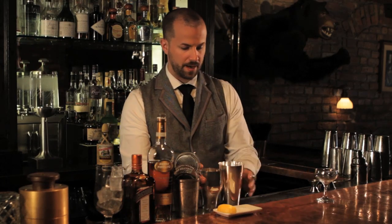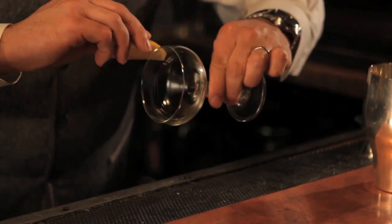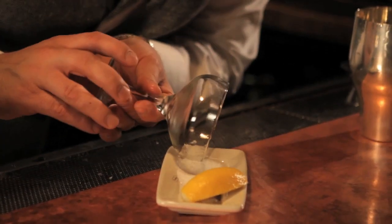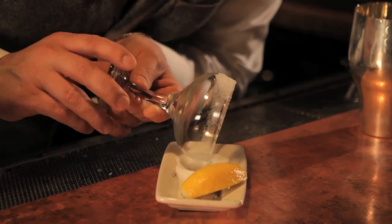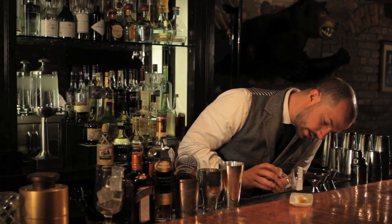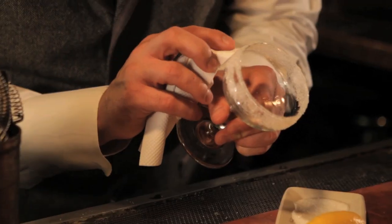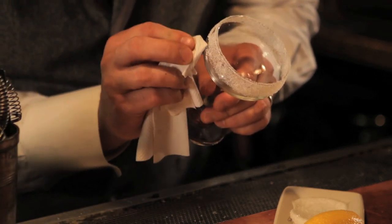Before I do that, I'm going to prepare my glass. The sidecar is made with a sugar rim, so I'm going to rub lemon around the edge of the glass. And then I'm going to carefully roll the glass, trying to make sure that the sugar does not go into the glass, until I get it somewhat evenly coated all the way around. Then I'm going to take a towel and just even out the rim, making sure to brush off any excess.